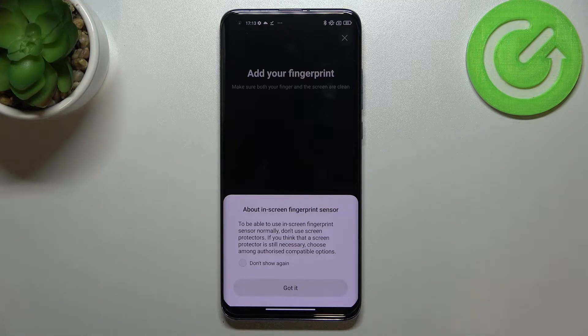Here we've also got information about using screen protectors — if they are not compatible with this device they may affect the fingerprint sensor, so be aware of that.